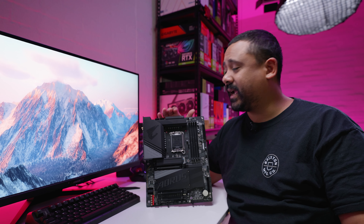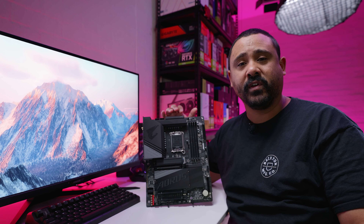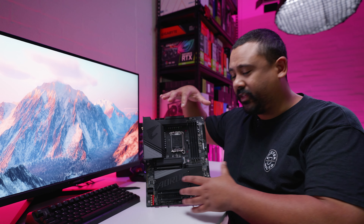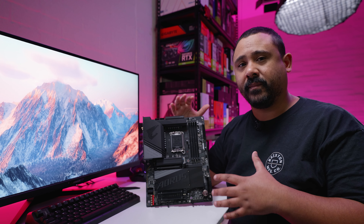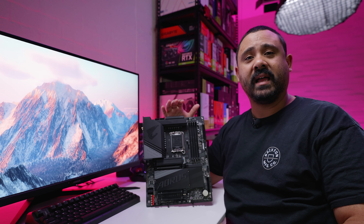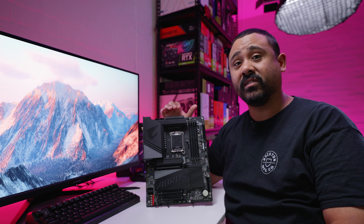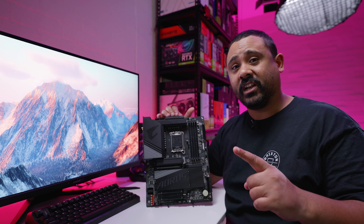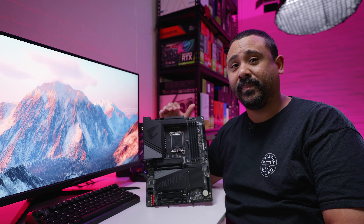The reason we're covering this is because when we do motherboard videos, they're not reviews — they're overviews so we can take a look at all of the new stuff and what comes in the box. One thing I've got to say from the jump is motherboards have less and less in the box because a lot more stuff is on the board now. You're about to see exactly what I mean. Let's take a look — you might be pleasantly surprised.